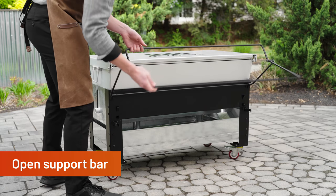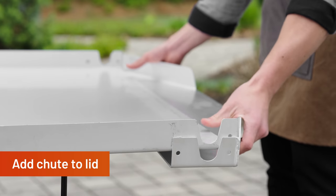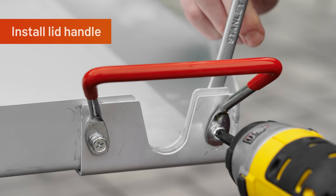Next, expand the lid support bar on the frame, then slide the seafood chute onto the lid. Use 4 M6 bolts and 4 M6 nuts to install the lid handle.